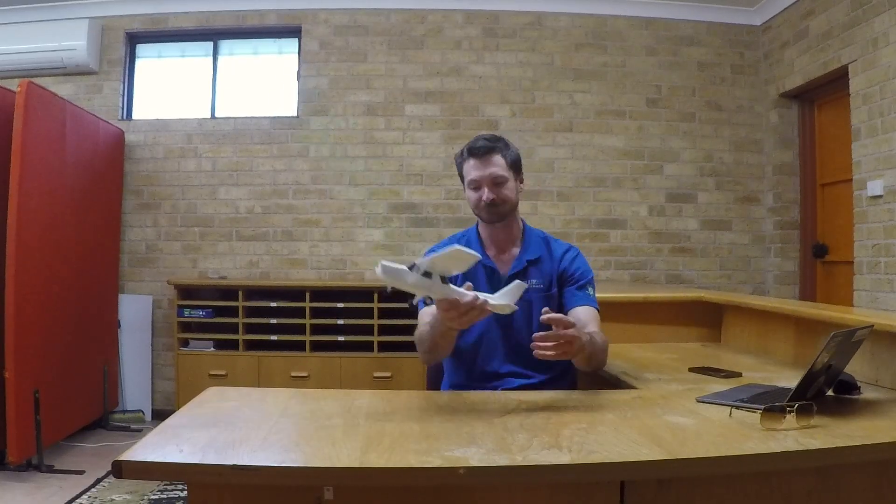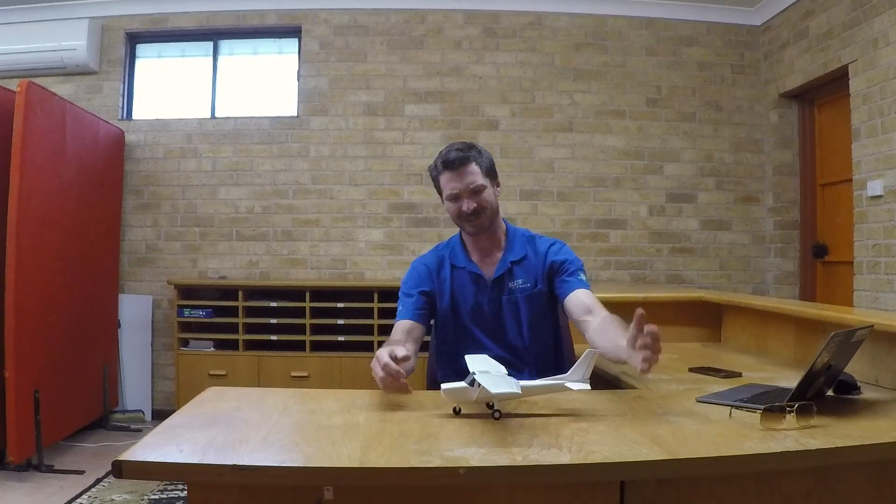Hello. In today's video I thought we'd talk about how to take off. A couple of my instructors have asked me to make a video on how to land for students to watch, particularly if they're learning towards their recreational pilot license. But I thought, probably before they need to learn how to land, they need to learn how to take off. And I know in many people's eyes taking off is very simple — you blast down the runway and rip back on the stick and away it goes. But it is one of my many pet hates: people not understanding how to take off properly.